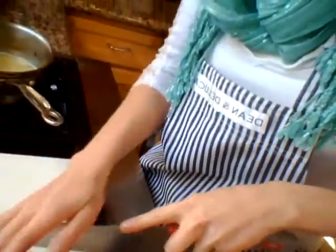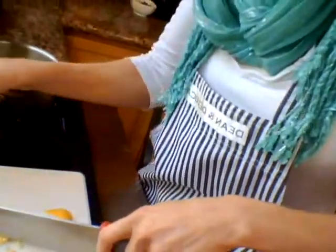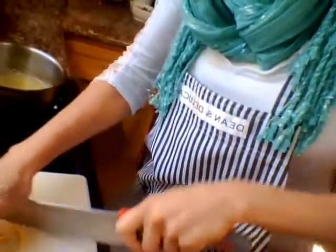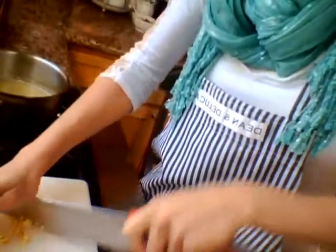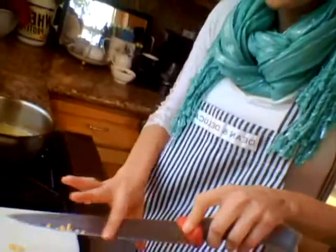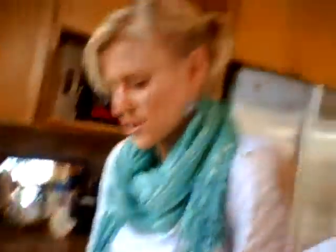And then we're just going to chop that up really fine. So basically, if you don't have a lemon zester, you can zest your own — you can modify. It's just like working out: if you can't do a full plank, you modify your plank. If you don't have a lemon zester, you modify your zest.